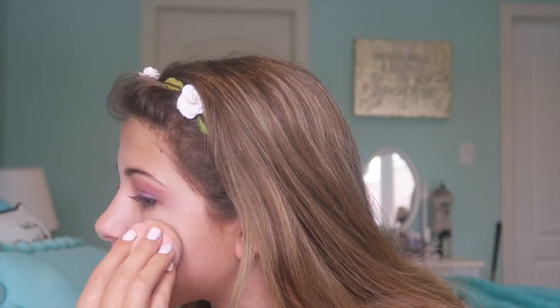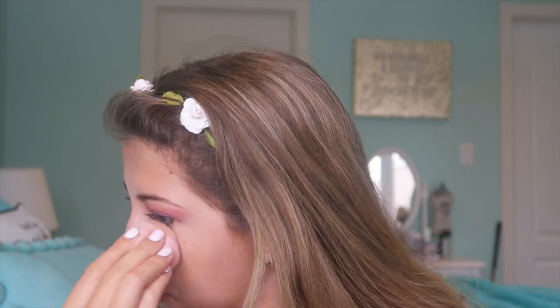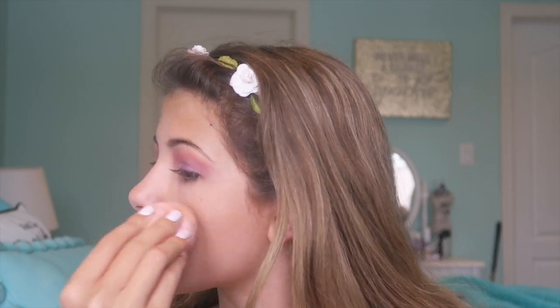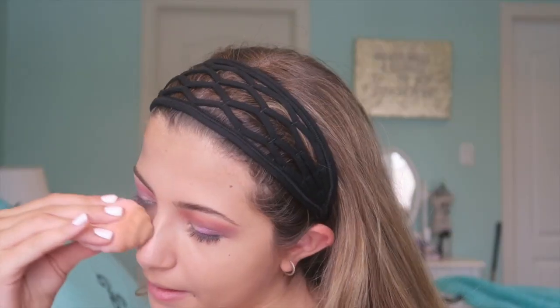I'm going to go in with the Tarte BB Tinted Treatment — it's a 12-hour primer also, so it's a primer cream in the shade medium. My Beauty Blender is actually a five-dollar one from H&M, not a real one, but I just ordered a real Beauty Blender. This one's a little more stiff but it does the job. I take some of the BB cream on the Beauty Blender — it looks dark but it blends in nicely since it's more of a tinted primer. I just keep on blending.